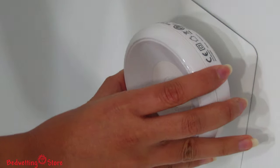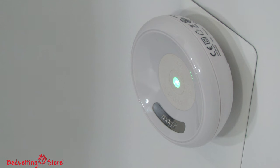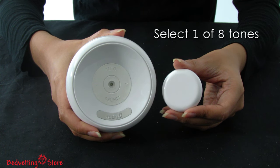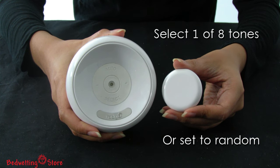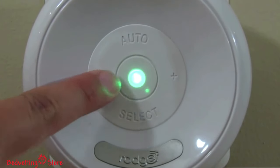To get started, plug in the receiver and press the central LED button. The alarm transmits at least 75 feet. You can select one of eight different tones or let it randomly play the different tones. To adjust the volume, press the plus and minus button repeatedly.